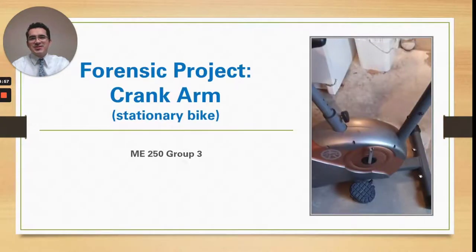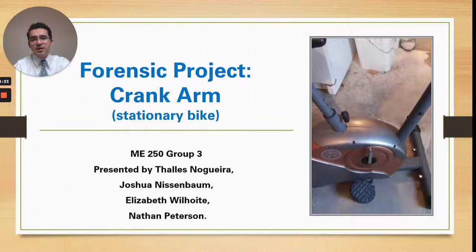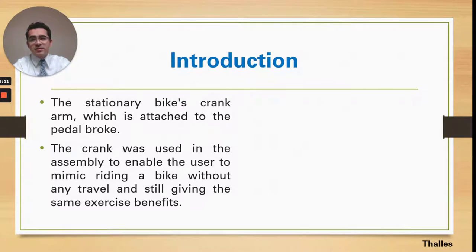Hello everybody. Today we will present the crank arm, which is a small part from a stationary bike. We are part of Group Three. My name is Stález Nogueira and I will talk about the introduction and the problem. Then we have Joshua Nissenbaum, who will discuss part composition and material processing. We have Elizabeth Wilholt, who will present stress calculations and causal analysis. We will end with Nathan Pearson, who will present simulations and the design proposal.